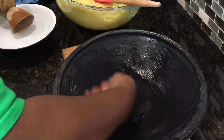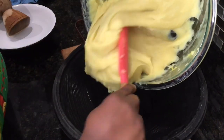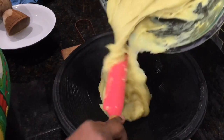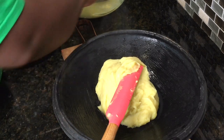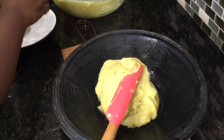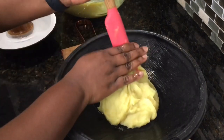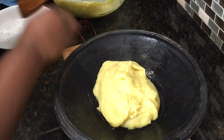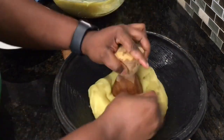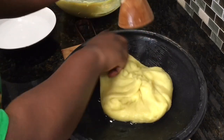It's now time to form our fufu. I start by adding a little bit of water into my washed asanka or potoyua — and if you're using a bowl you can add a little bit of water too — so the fufu doesn't stick at the bottom. I have my sapuoli as well and I'll use that to form it, which helps you get a nice smooth finish. That's how I'll form it and, guys, it's quite easy.